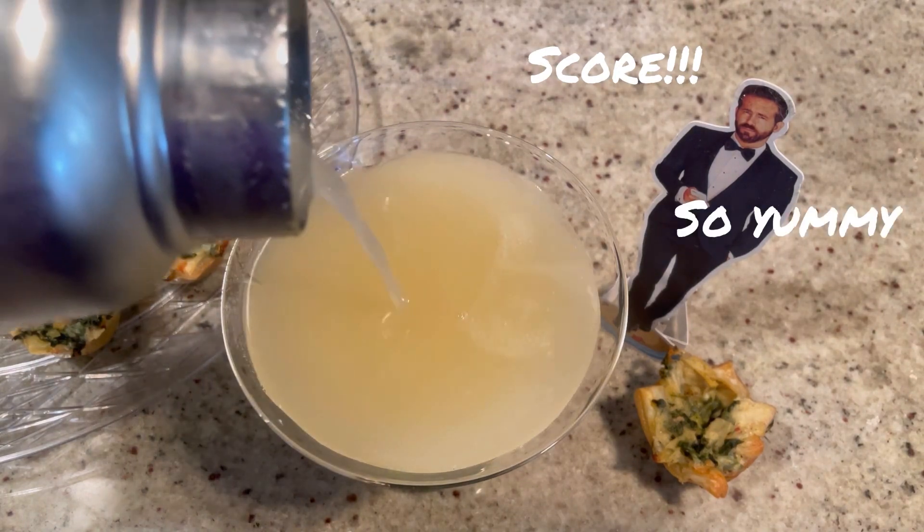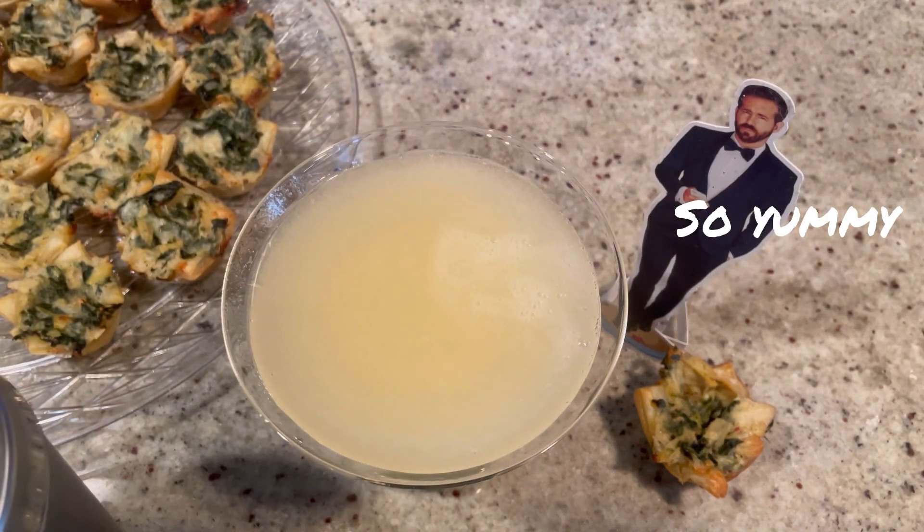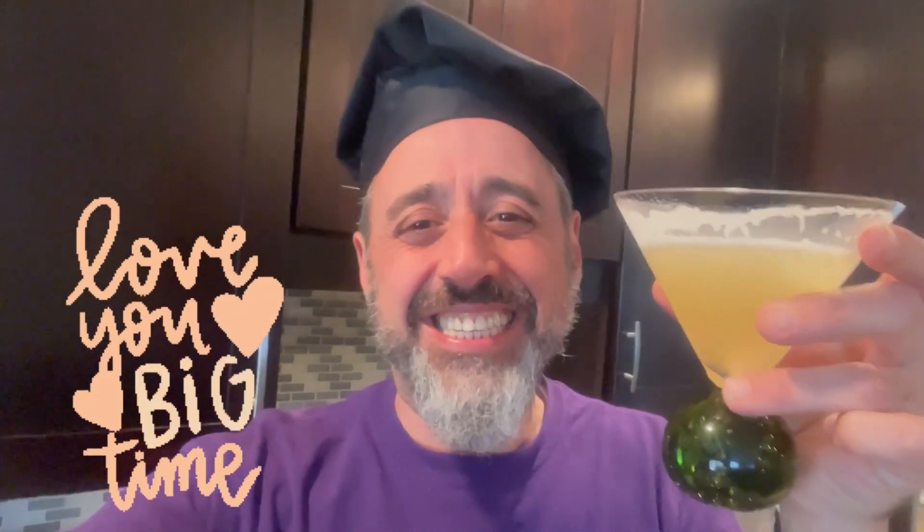Looks kind of creamy. Let's give it a try. Salute! Wow, that's good — it's a peachy piña colada. This is fantastic, so creamy and refreshing. You have to try this drink — if you do, let us know. Thank you so much for watching. We'll see you again soon. Love you guys, bye!